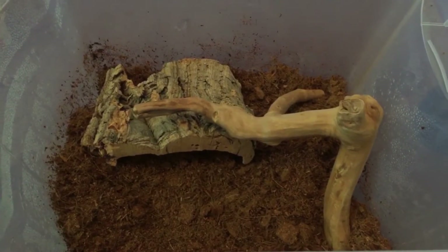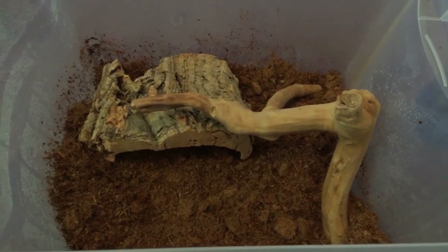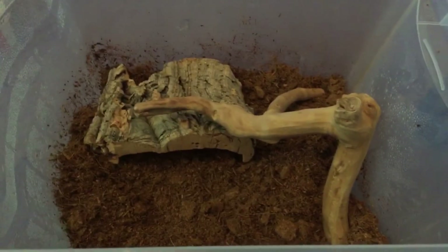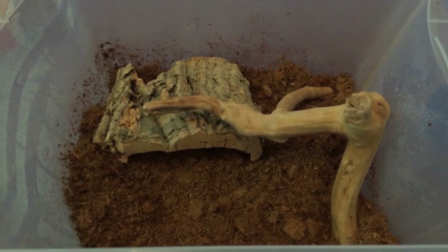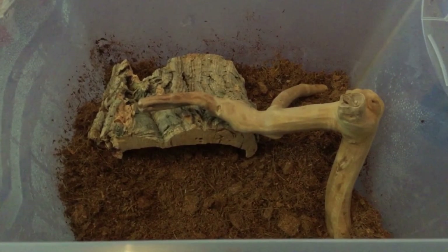Next you're going to want to put in some things for your snail to hide and climb on. I've just put this piece of bark in and then this piece of bog wood. You can use anything — you don't have to buy things. You can use plastic tubs or plant pots, as long as your snail has something to climb on and somewhere to hide if they feel frightened.